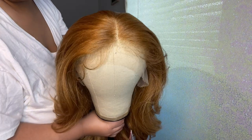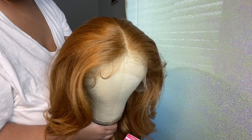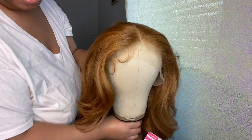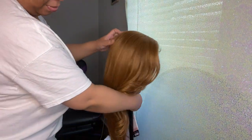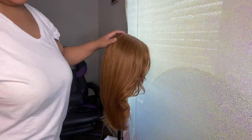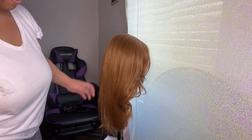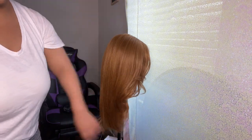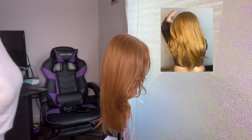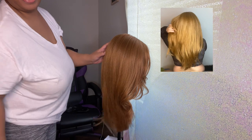This wig has very nice construction. Y'all know how picky I am — if it's something I don't like, I'm gonna let y'all know. This is it close up — the parting area is very impressive. Let me get a little side view.